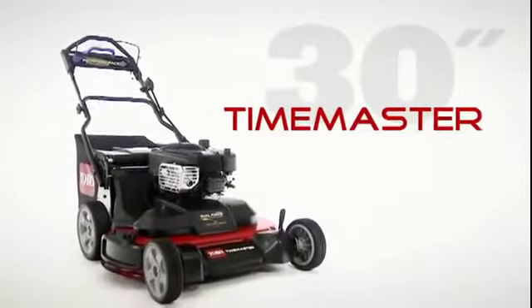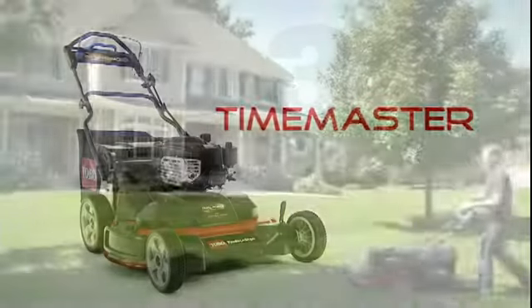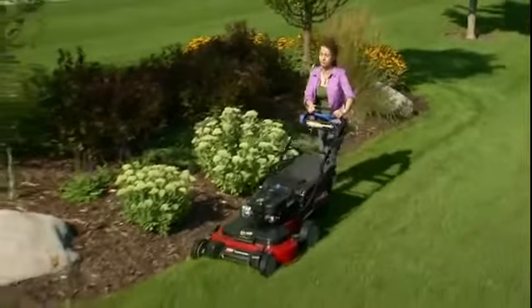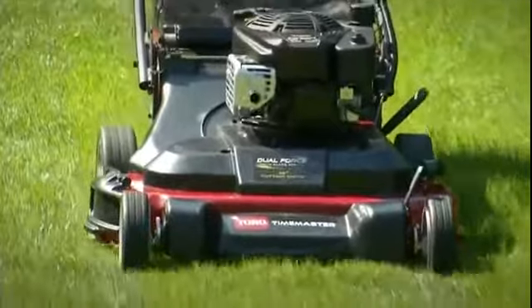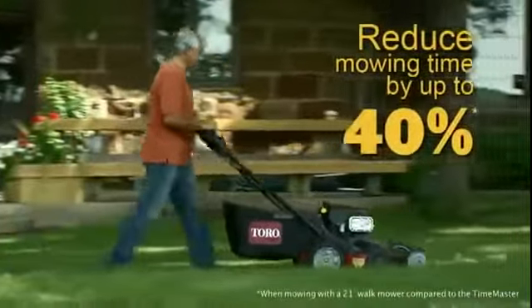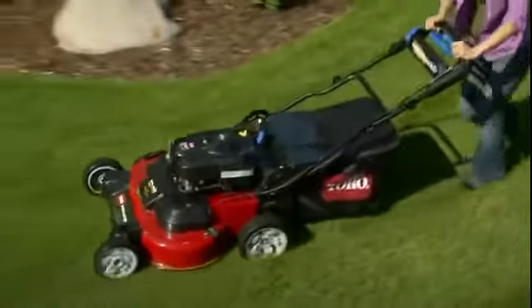Introducing the next generation of recycler mowers, the Toro Time Master. For homeowners with big yards and busy schedules, Toro's new Time Master covers more ground in far less time than the average mower. Its wide 30-inch mowing deck lets you handle large areas of grass quickly and easily, reducing mowing time by up to 40%. The result is high productivity that's matched by superior Toro performance.